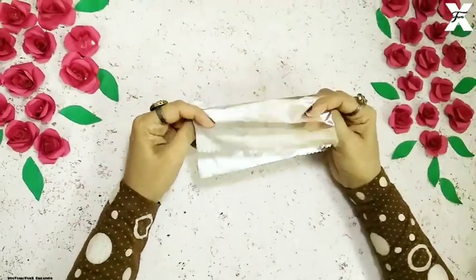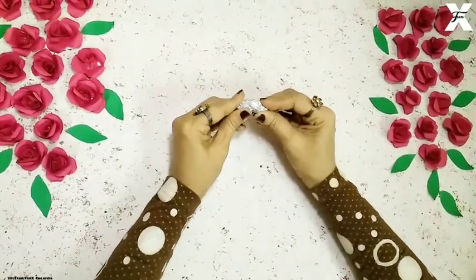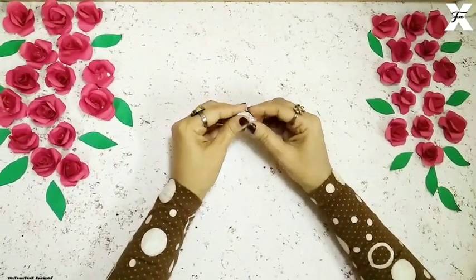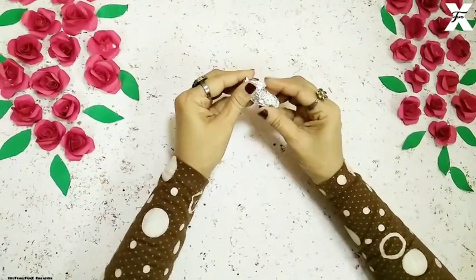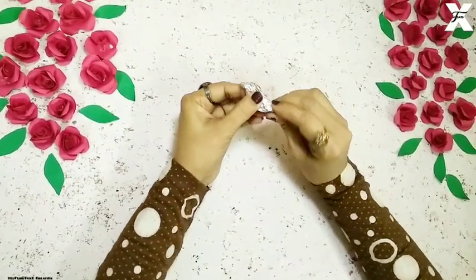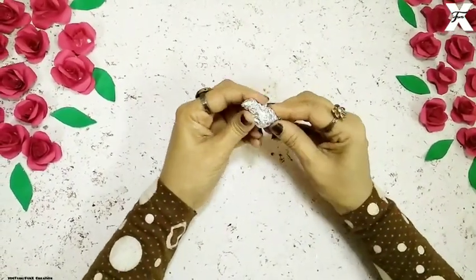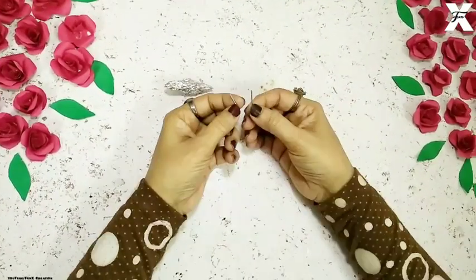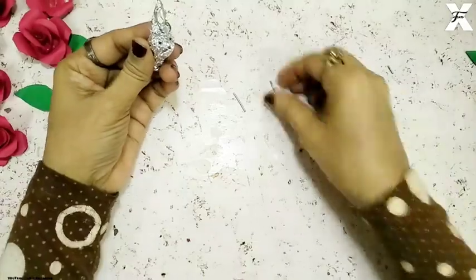So as you can see, I've taken silver foil and I'll just crush it into a small piece and then give it a shape of the body of the Hummingbird. I'll just keep on adding some more foil according to the need. This Hummingbird is very small in shape, so I'll just use a little foil. Then I've taken two craft wire pieces and I'll just attach them to the base of the body for the feet.